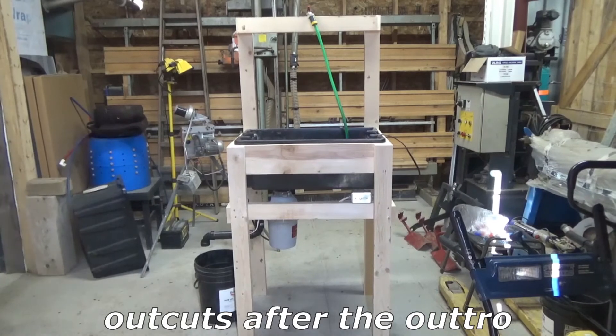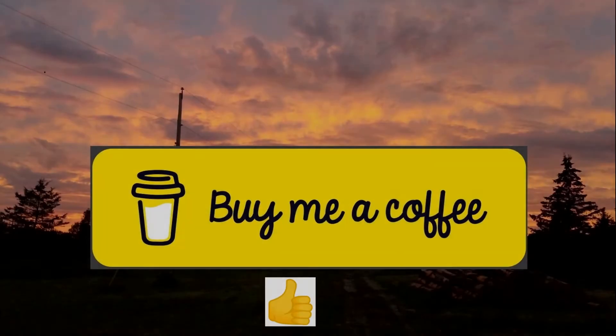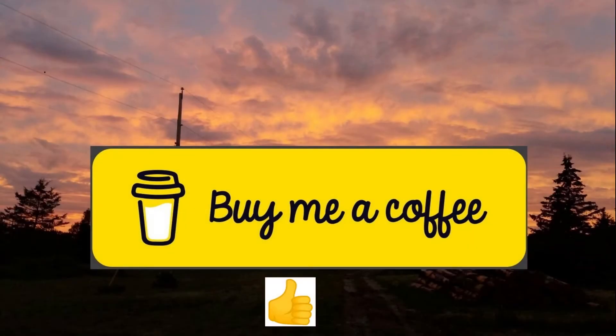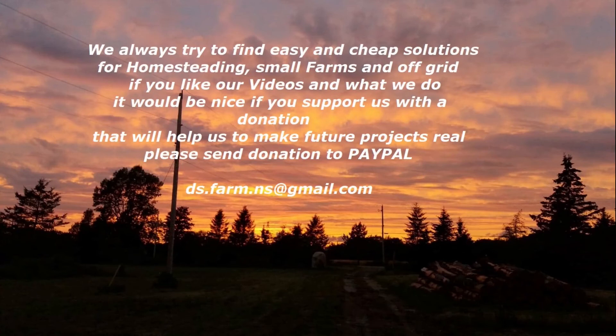That's it for this week's video. Thanks guys for watching. If you want to support us a little, you can buy us a coffee — I put the link for you in the description down below. Don't forget to subscribe to our channel. If you want to be up to date, hit the notification bell and we'll see you again next week.